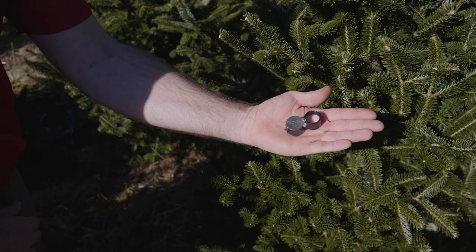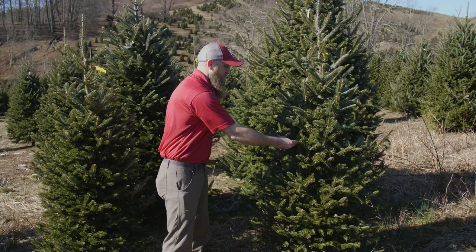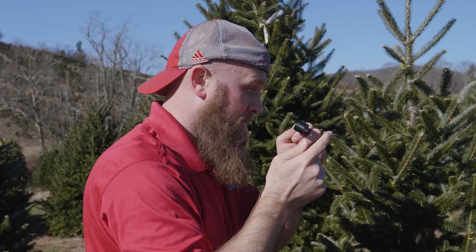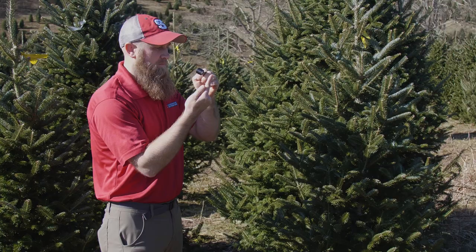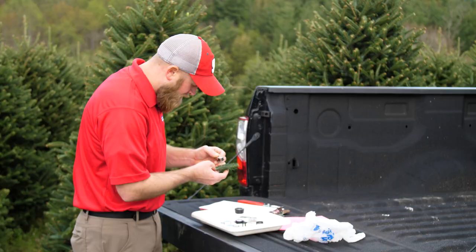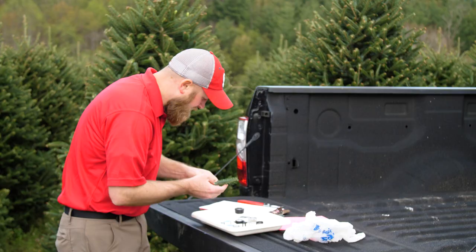Once you pick out a hand lens, you need to practice how to use it. To start out, stand with the sun coming over your shoulder. You might want to practice looking at your fingerprint to get accustomed to focusing the lens. Different people focus in different ways, but essentially you are moving the lens between your finger and eye until it comes into focus. Once you can see through the lens and focus, you are ready to start looking for pests.